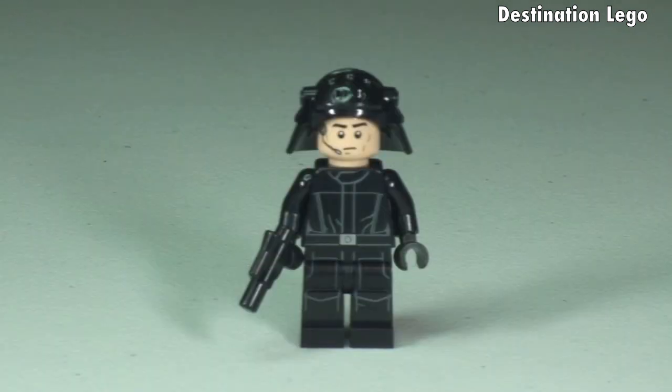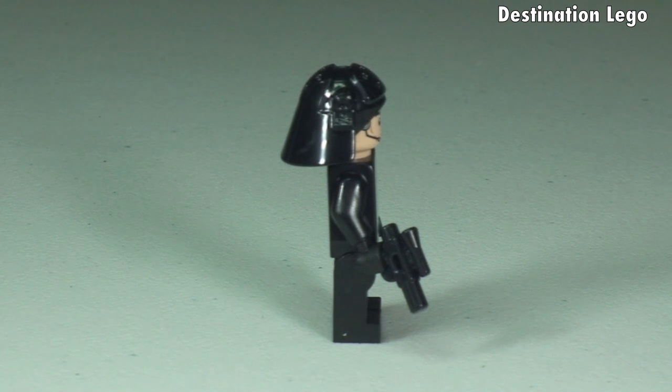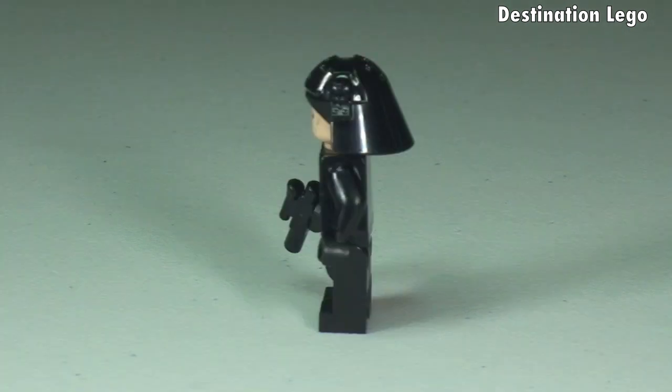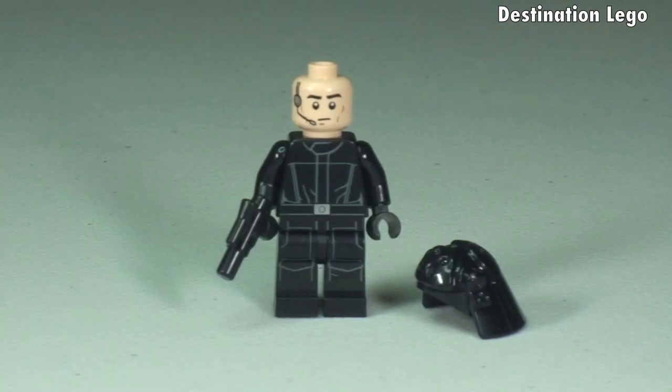Next up we have our Imperial Navy Trooper. There's printing to the front of the torso continuing down into the legs, and he has that rather awesome looking headgear and helmet. Let's take a 360 view. You can see that helmet and shape, and he comes with the blaster pistol. Printing continues to the rear torso. With the helmet removed you can get a better look at that face printing detail — he also has the headset and microphone obviously printed in addition.